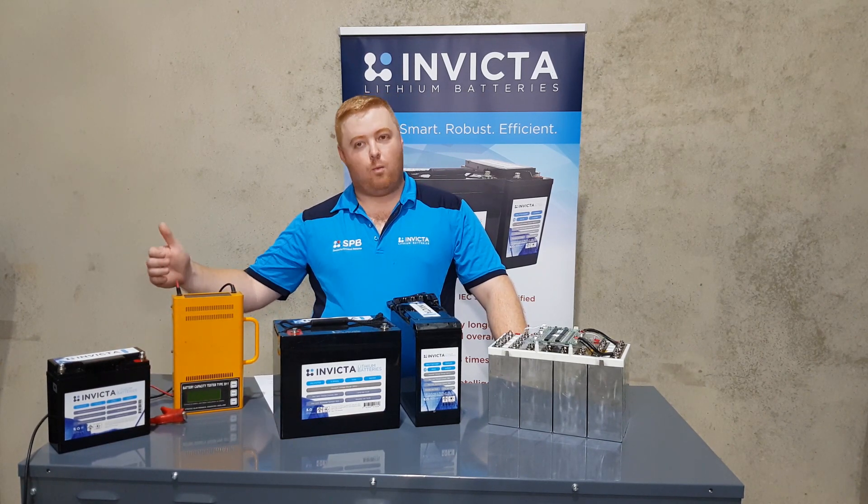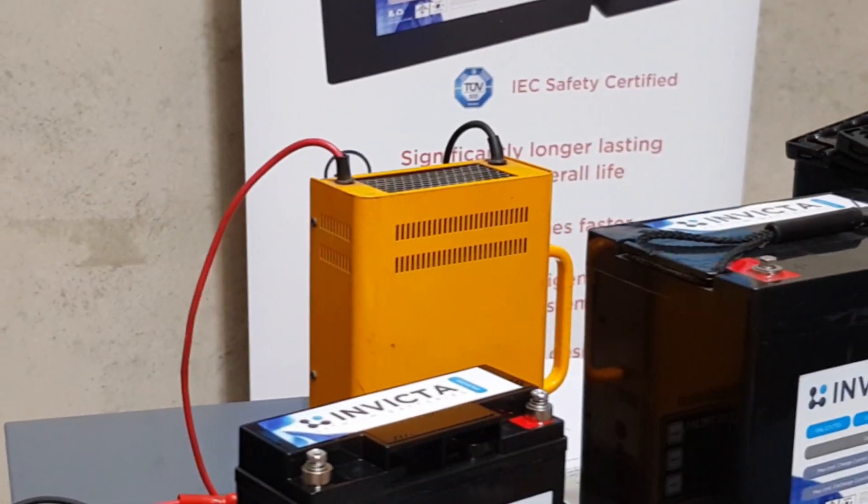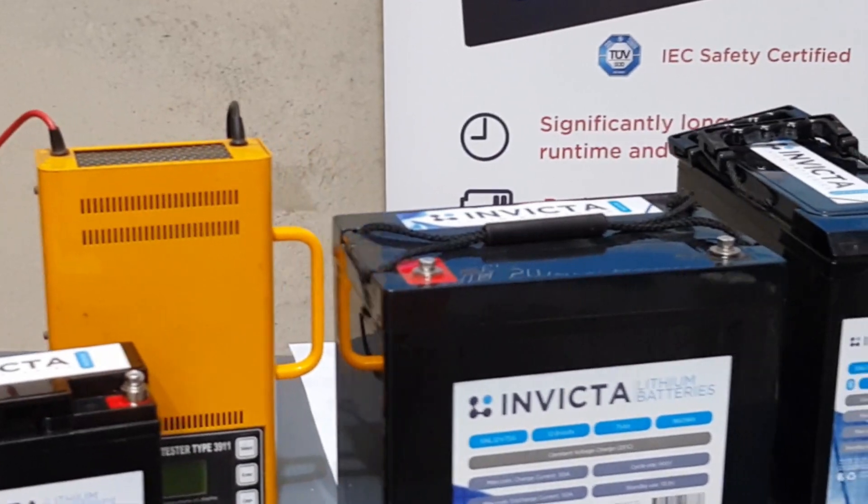There are two different types of chargers: one that will wake the battery up from this state and another that won't. So we'll come back to you after that and show you that video.